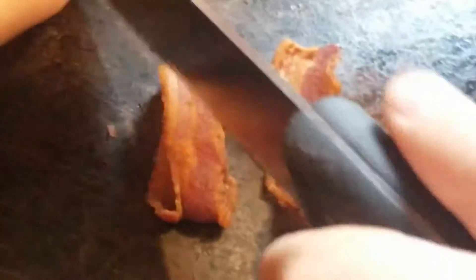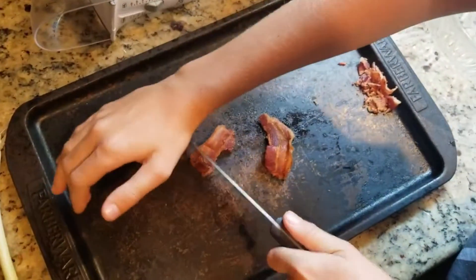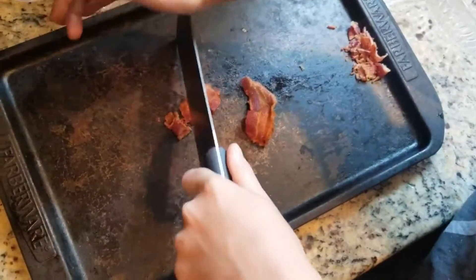Now we're going to add some bacon to this recipe. Bacon makes everything good in my opinion. We're going to chop some of this up. Put your hand on top to keep it stable.